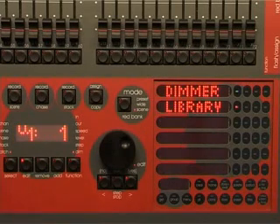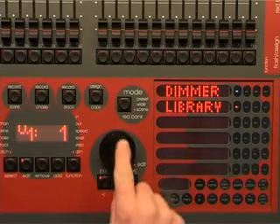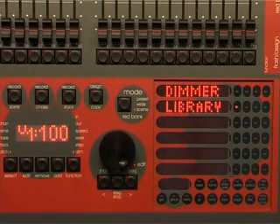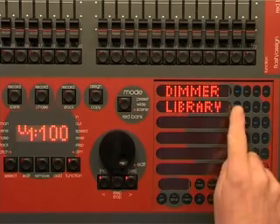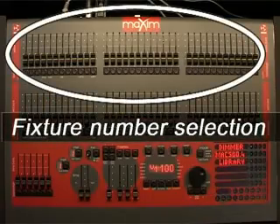Now it's time to start patching. To enter the patch, hold function and tap patch. To edit the patch, press edit. To patch a fixture, its template must be loaded from the library into the patch. Let's start with two Mac 500s whose DMX addresses have been set to 100 and 116. Select the starting DMX slot for the first Mac 500 using the edit wheel or the arrow buttons.